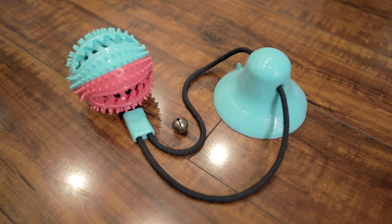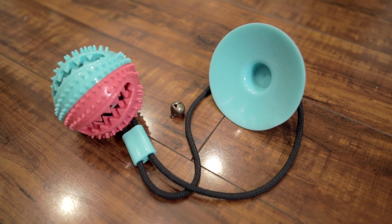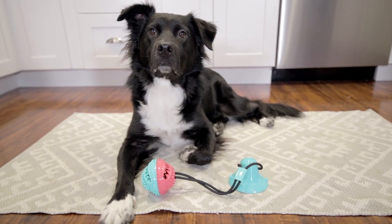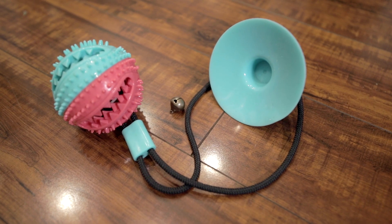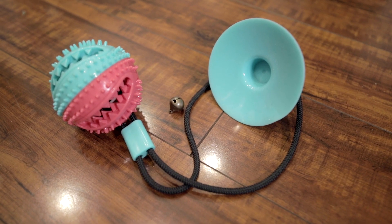First impressions: this thing feels heavy duty. How about that suction cup? You could climb a building with this thing, like spider dog. It comes with a bell in it too, but I don't like that. So mommy daddy, can you please take it out?